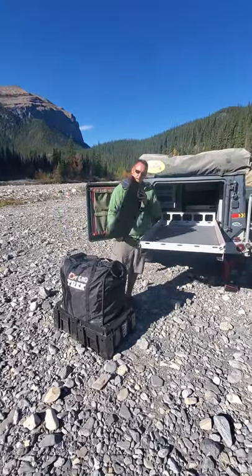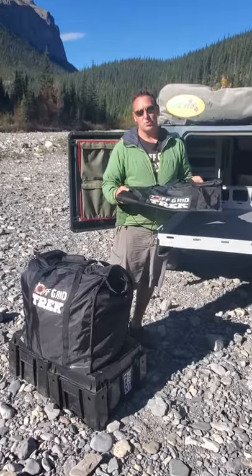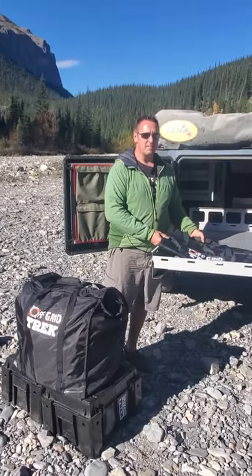This is what they are when they're not being used — you can see how small and lightweight it is. This will actually hold 126 litres, which is about 30 gallons.